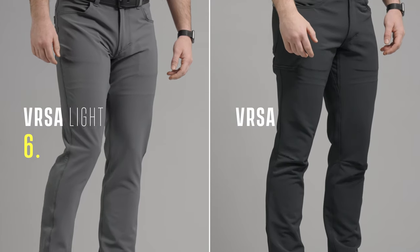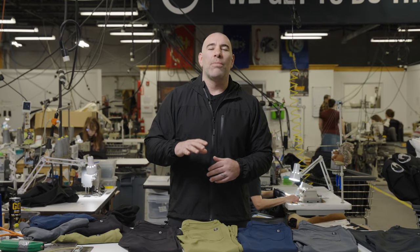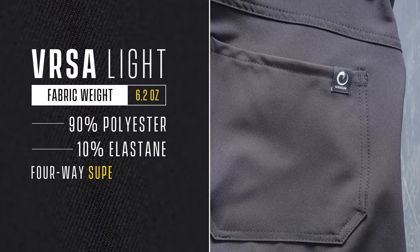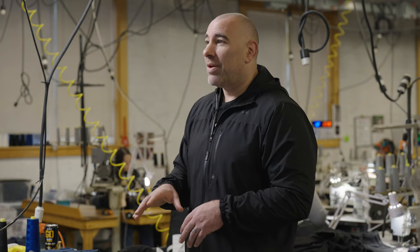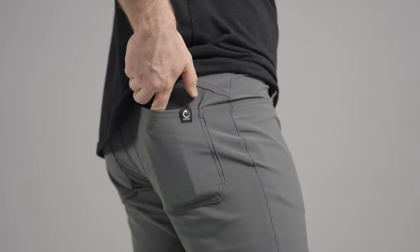Six-ounce Versalite versus our nine-ounce Versa. This is a badass, 100% made-in-America performance textile — 90% performance polyester, 10% super ultra gooey spandex — for that all-day, everyday comfort. In the boardroom, walking into a bank, sitting in the office, going out to dinner, going to church. Whatever you're doing in life, the Versa Light performs day after day.